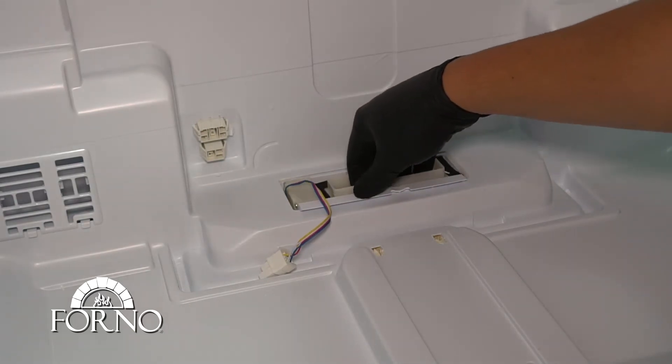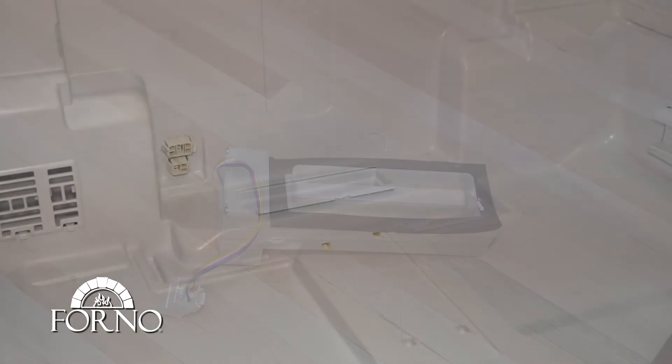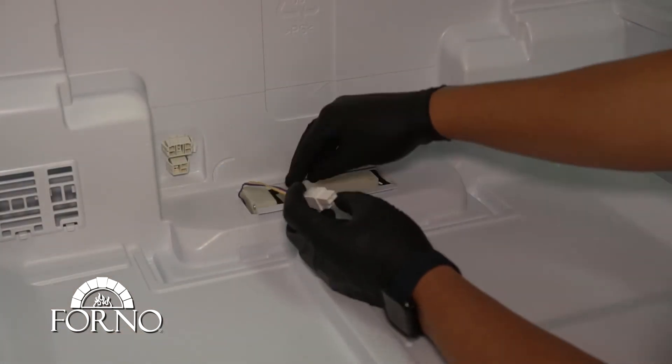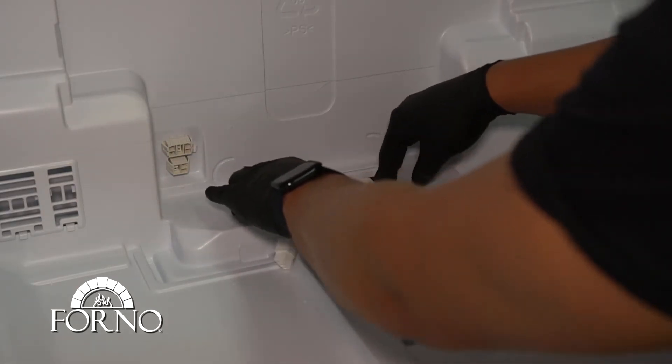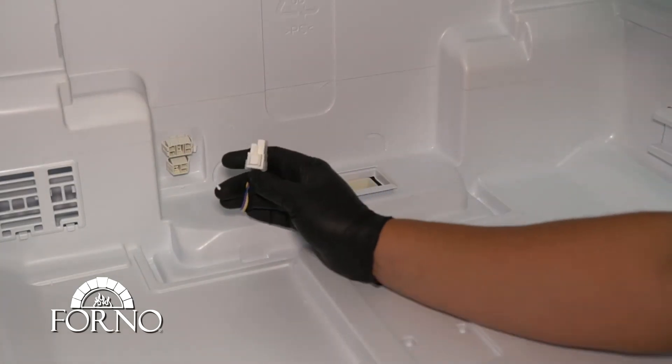Remove the damper. With the new damper, place it back in position. Reconnect the damper.